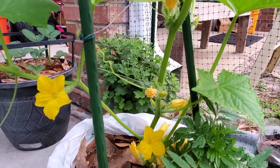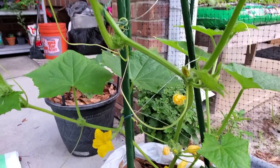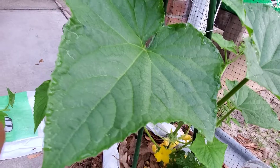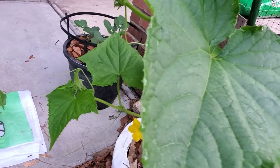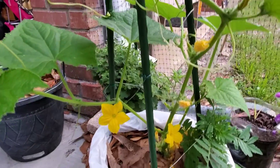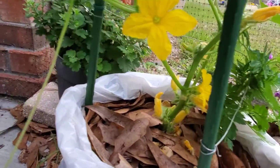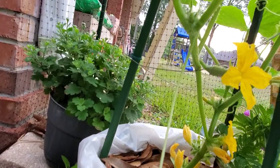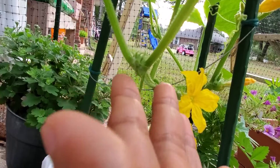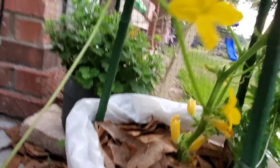Hello everyone, welcome back to my channel. For today's video I'm going to show you how to pollinate cucumbers by hand. If you watched my previous video on how to pollinate squash plants by hand — I made a video using a kabocha plant as an example — so this time let's do the cucumber.